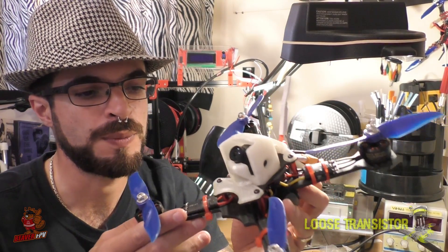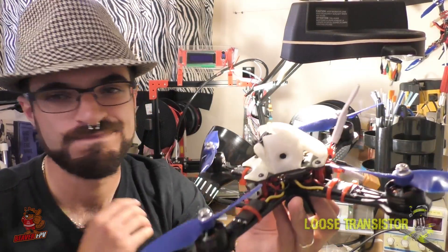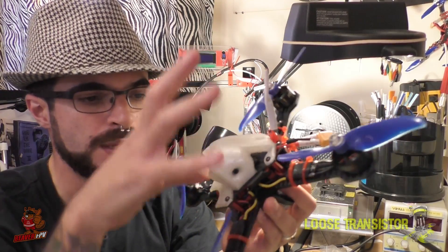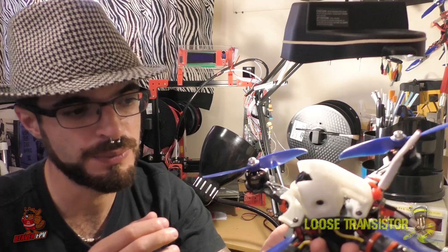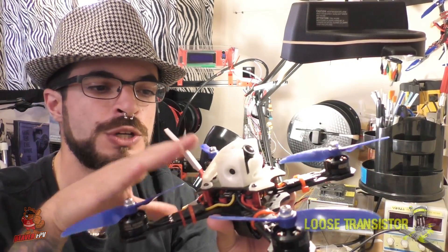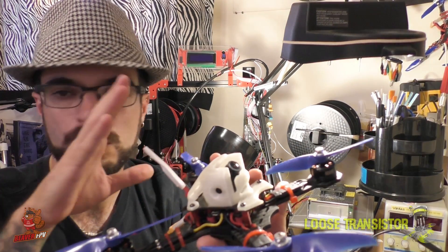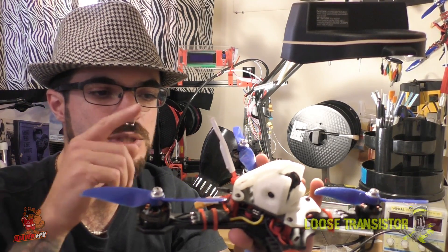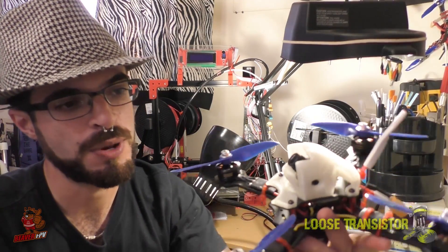My first idea was to do an inverted MIA build where the battery was going to go on top. That didn't work out because the clearance for the props is really not big enough — even with the TPU bits and bobs that I came up with. So I abandoned that idea and started playing around with camera mounts. What I really wanted was a camera mount where the HD camera and the SD camera were very close together so I would get a more one-to-one ratio between what I was seeing in my goggles and what I was getting on HD.